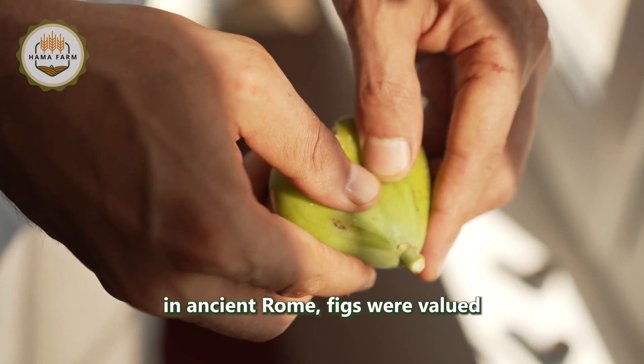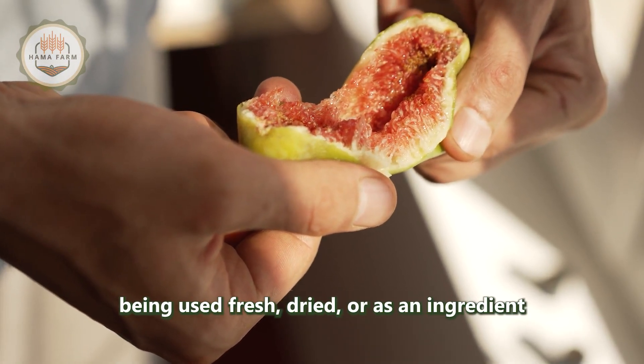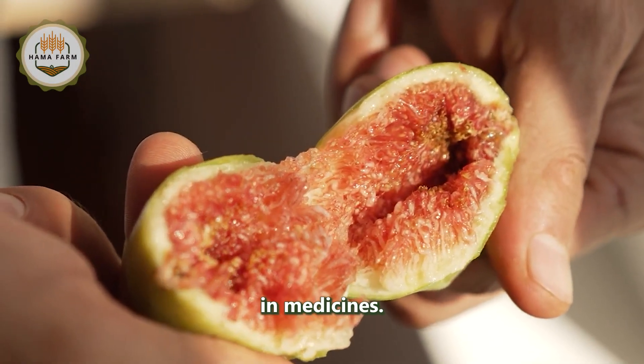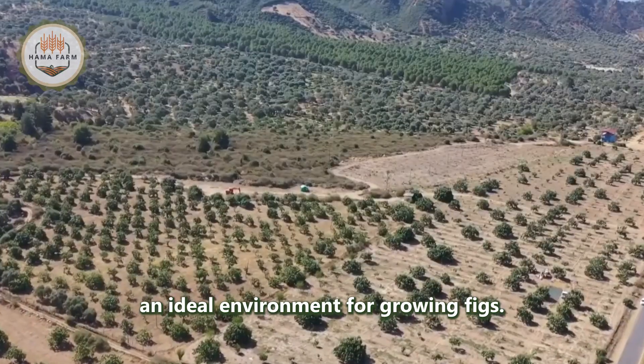In ancient Rome, figs were valued not only for their flavor but also for their medicinal properties, being used fresh, dried, or as an ingredient in medicines. Turkey's geography and climate provide an ideal environment for growing figs.